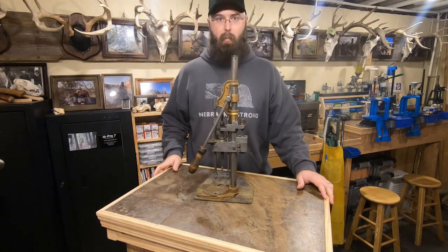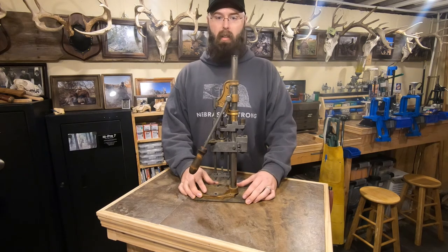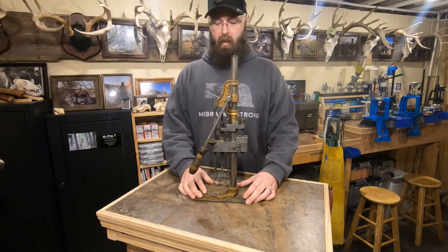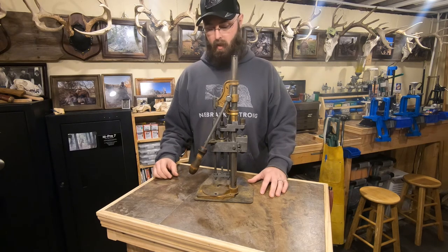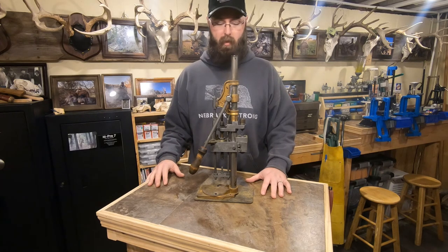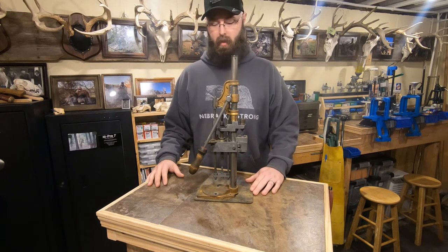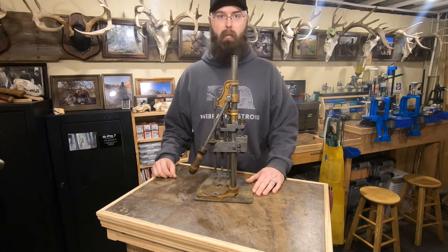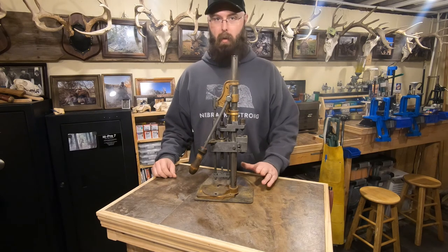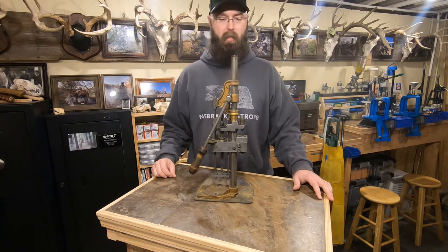I even have a couple of presses like this one where I have no idea what the backstory is. This one is set up in 38 Special and I'm still deciphering what's going on with it. Somebody put a lot of hours into this, and I'm really excited about talking about it — it will probably be one of my first videos because it's probably the most fascinating piece I have so far.